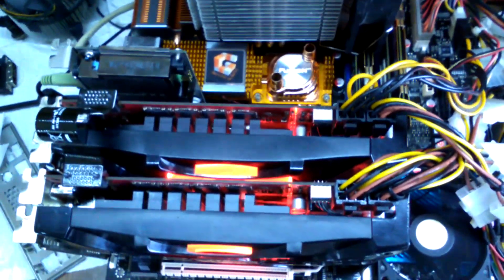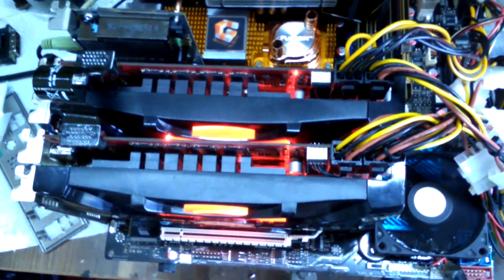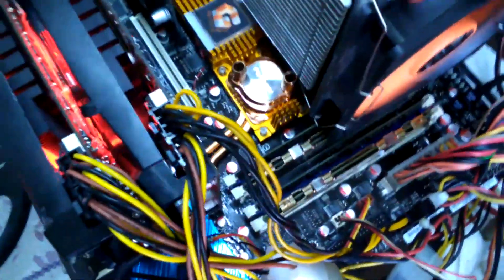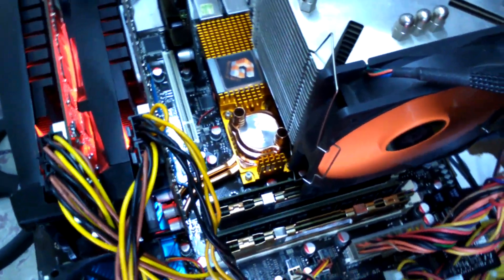Hello friends. Today we will see another one — the Asus Maximus Extreme. The VDR3 has 16 GB RAM. The card is also available on the screen, which features two LCD palettes.